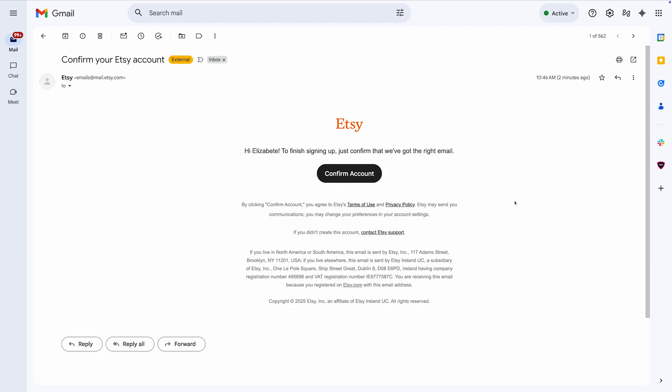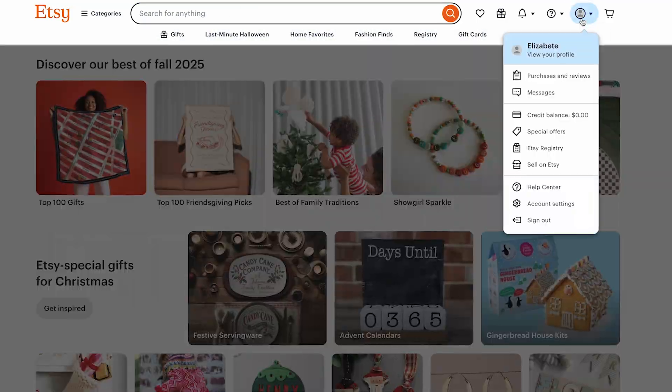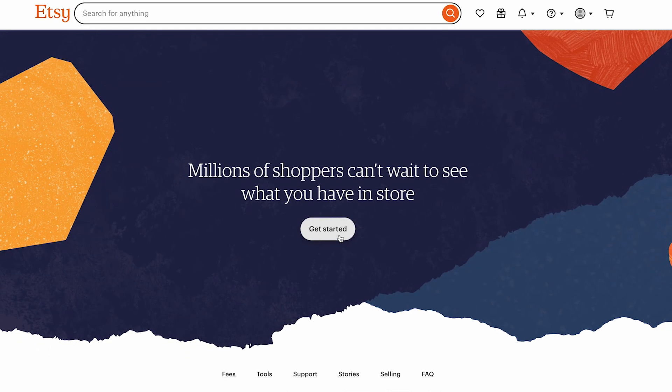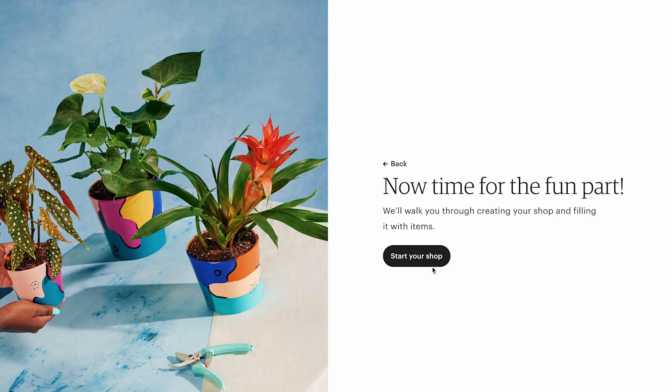Once you've registered, look for a confirmation email from Etsy and follow the instructions to verify your account. Once your account is ready, it's time to open your shop. Click on your profile picture, choose sell on Etsy from the menu, and then click get started. Etsy will guide you through a few setup steps to create your shop. When you reach the end, click start your shop to continue.